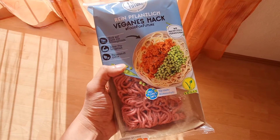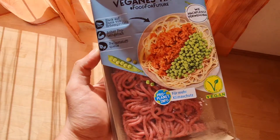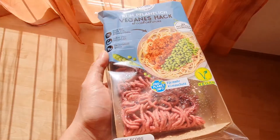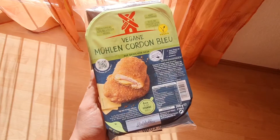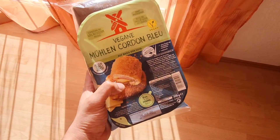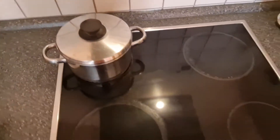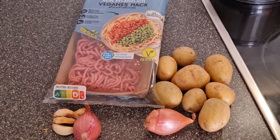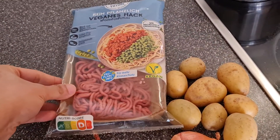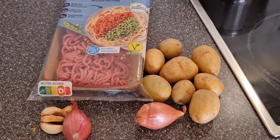These are the two products that I bought. One is a vegan hackfleisch — basically a vegan ground meat. And the other one is a vegan cordon bleu. I have my rice ready and all I have to do now is cook my viand. I'm thinking for the hackfleisch, I'm going to cook some sort of a Filipino giniling.